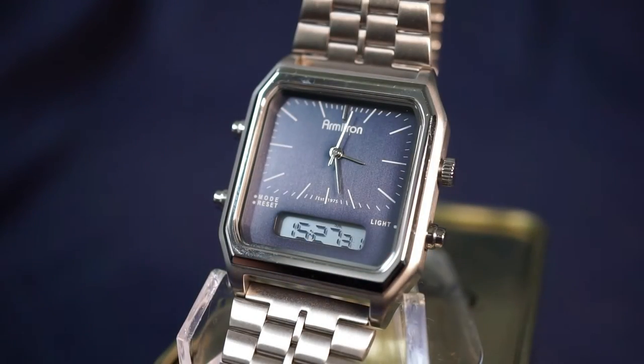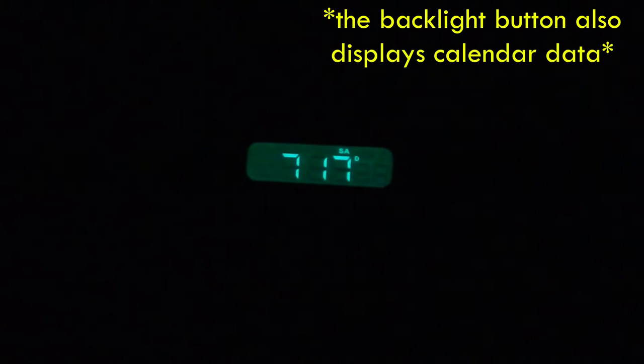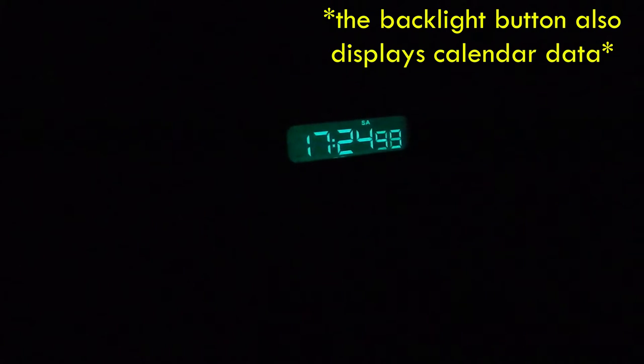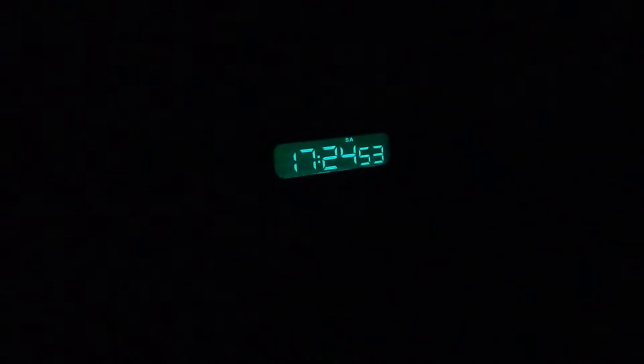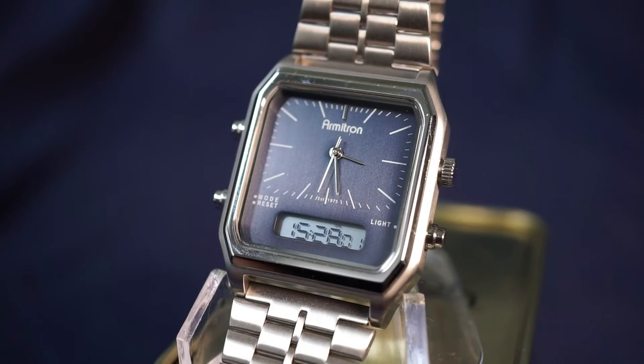Let's take a look at that backlight. I'm very pleased with it. Normally with retro style watches I haven't been very impressed — it's commonly accepted that retro watches just have horrible backlights. But this one is very modern. They did not keep that one tiny LED. This one uses an electroluminescent backlight, so it's very good and very practical.